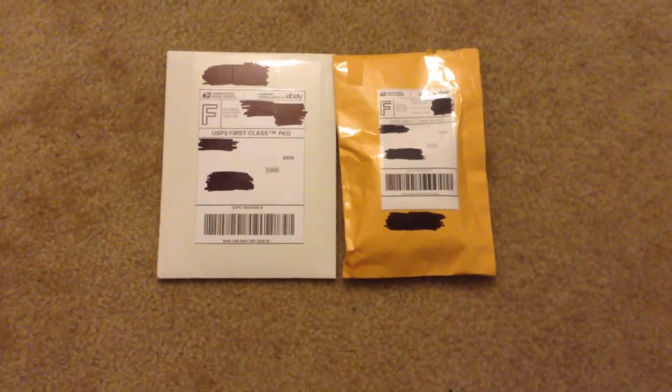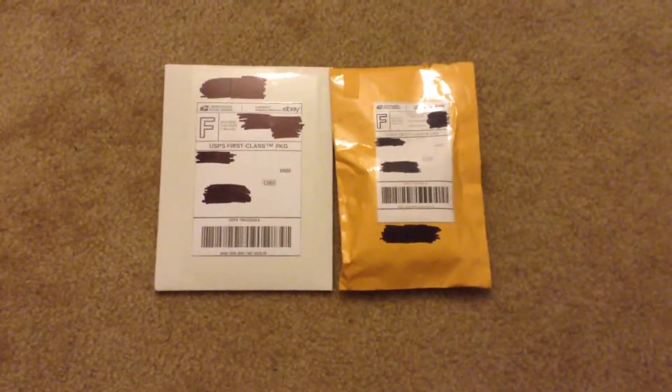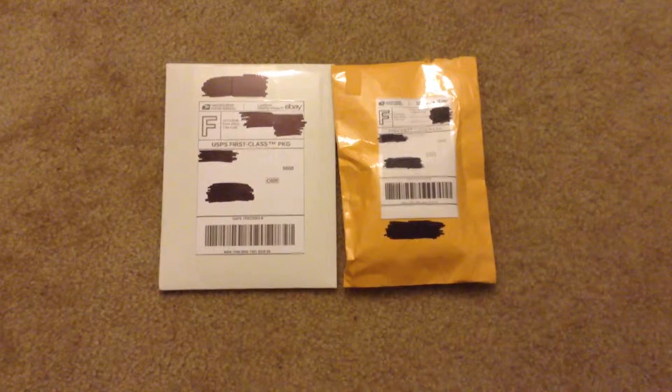Hey folks, this is Game Master Mike, and welcome to my pilot episode of the Retro 80s Merchandise Unboxing.